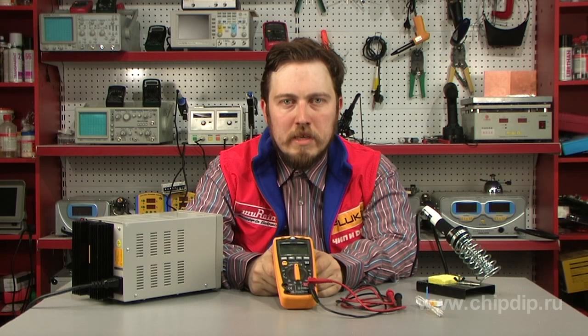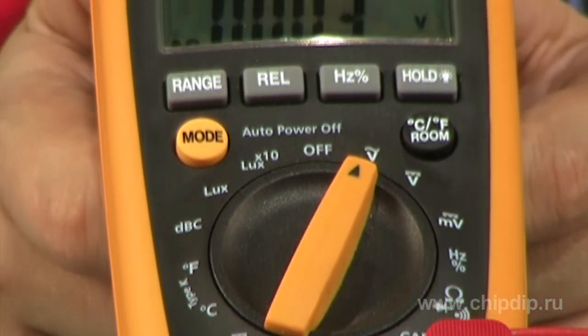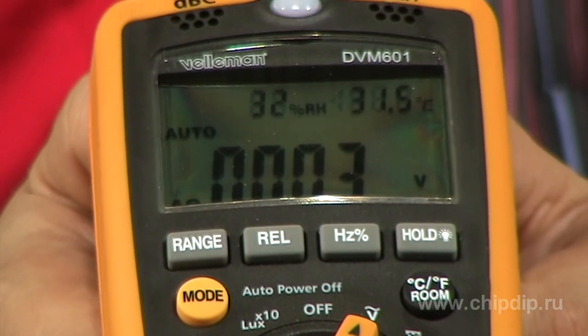The digital multifunctional multimeter DVM601 is one of the models with numerous functional capacities. Distinctive features of the device are the possibility to measure levels of noise, illumination, humidity, temperature, frequency, capacity, and other standard parameters such as voltage, resistance, and current.